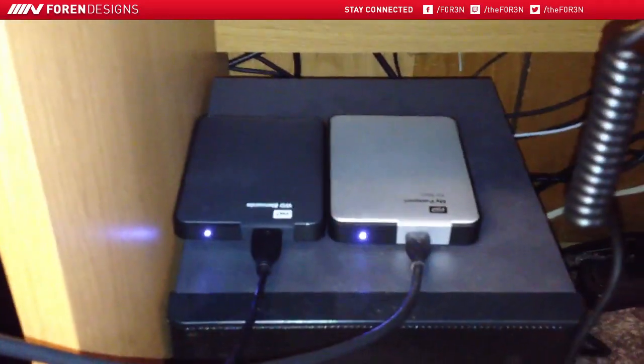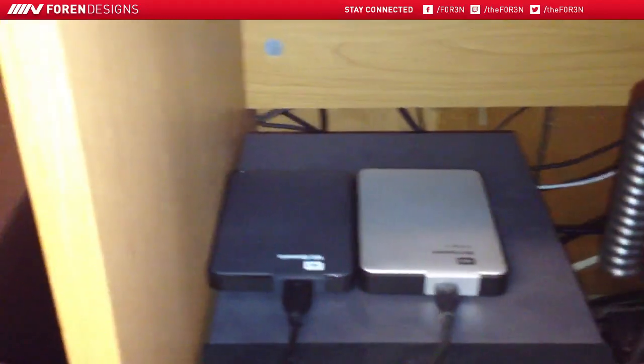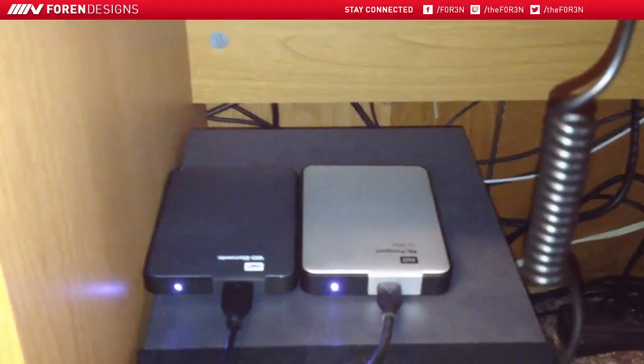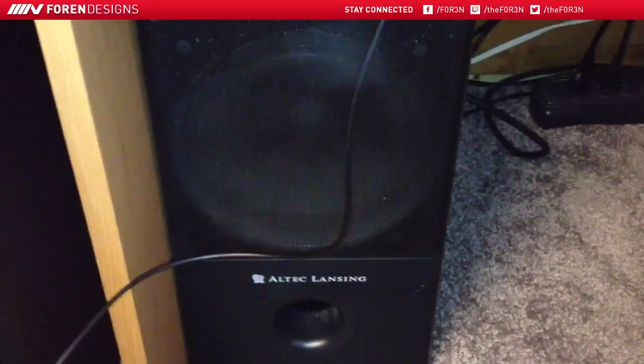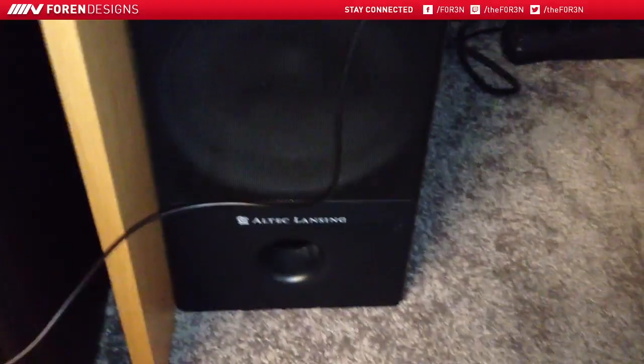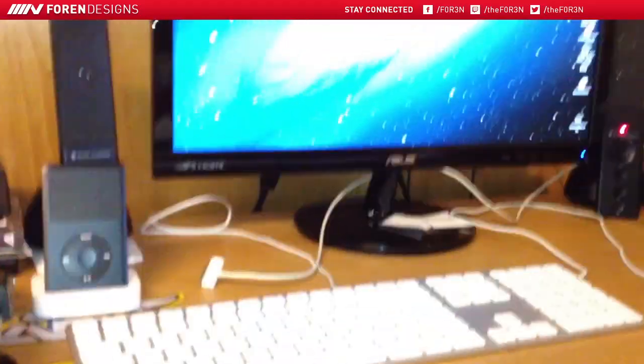Down here we have two portable hard drives. On the left is a USB 3.0 and on the right is a USB 2.0 — both of them are a terabyte. They're sitting on top of my Altec Lansing — that's the sub, and the speakers are up here.